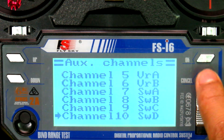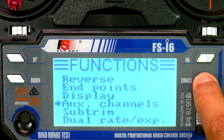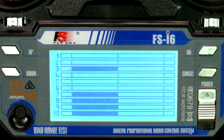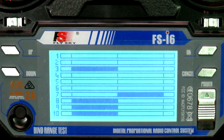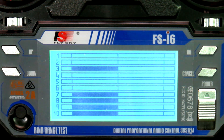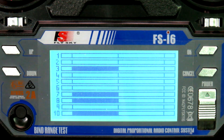Long-press the Cancel button to save this setting. Now go back to the Display option — you can see channel 7 is working, channel 8 is working, channel 9 is a three-position switch, and this is channel 10.